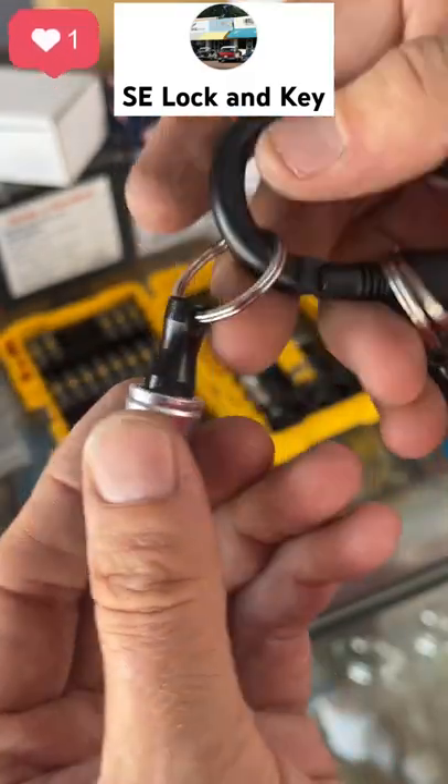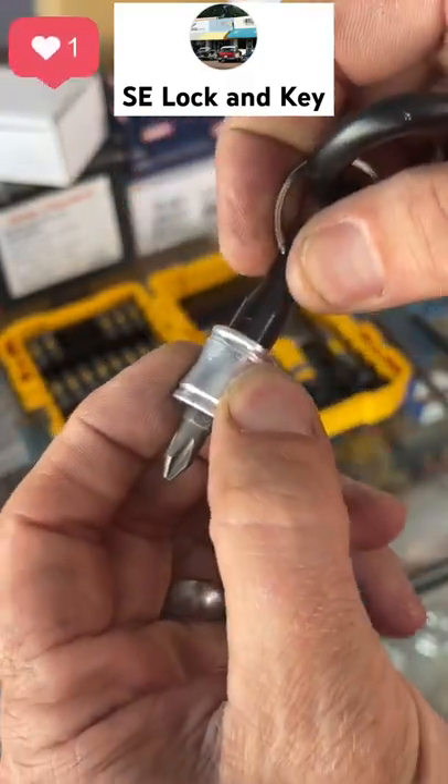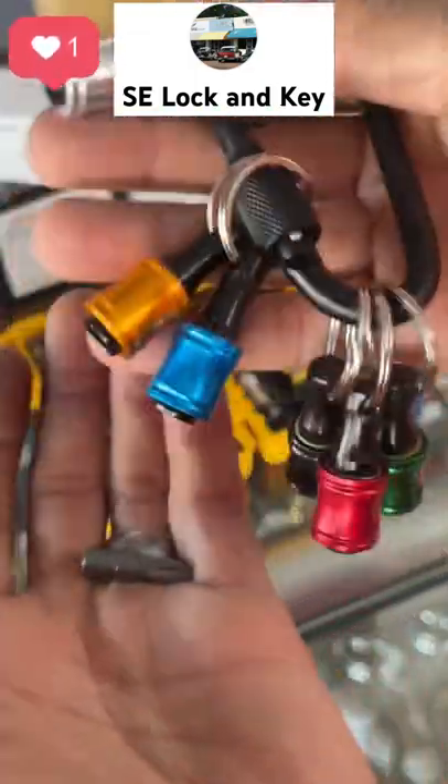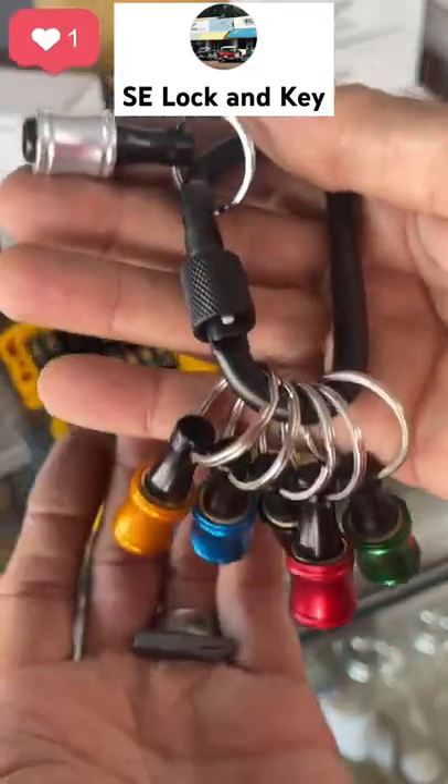Anyway, that's a look at these guys in case you've thought about getting them to put on your key ring. Seems like a pretty good idea to keep extra bits handy.